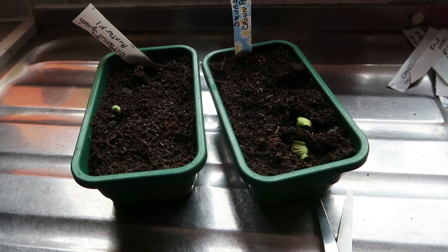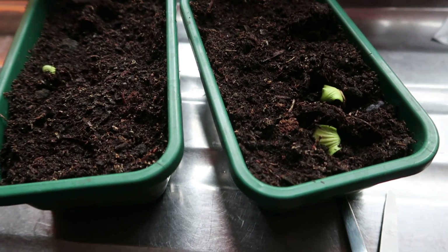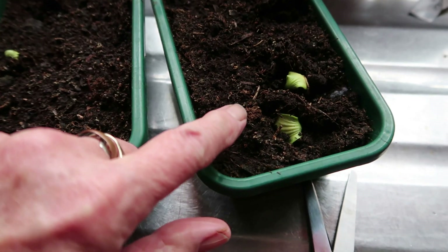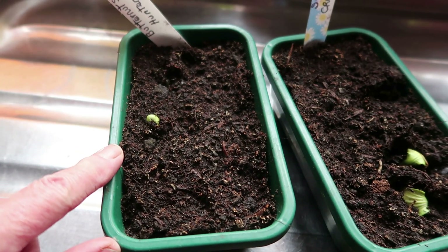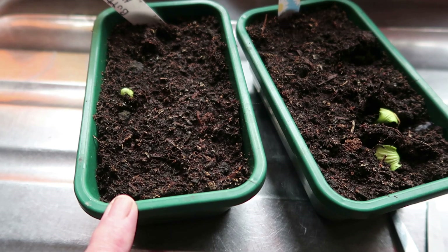I've just taken the seedlings over to my neighbours, come back in the house and there's some exciting news from the kitchen windowsill. We've got two squash crown prints and one butternut. How exciting - I think I'm going to have to take these babies away on holiday with us.